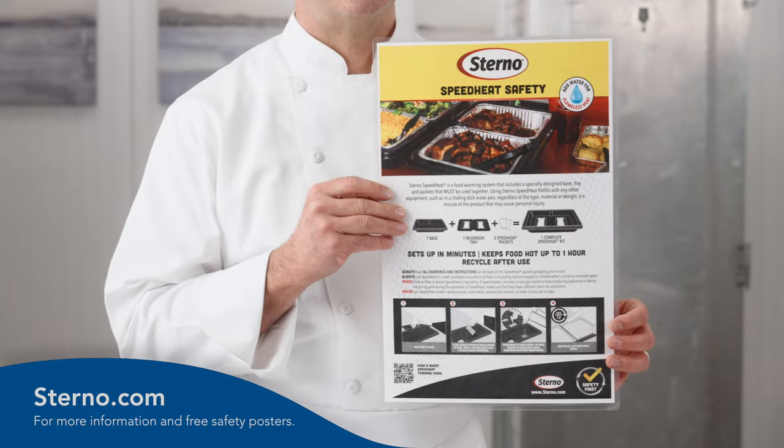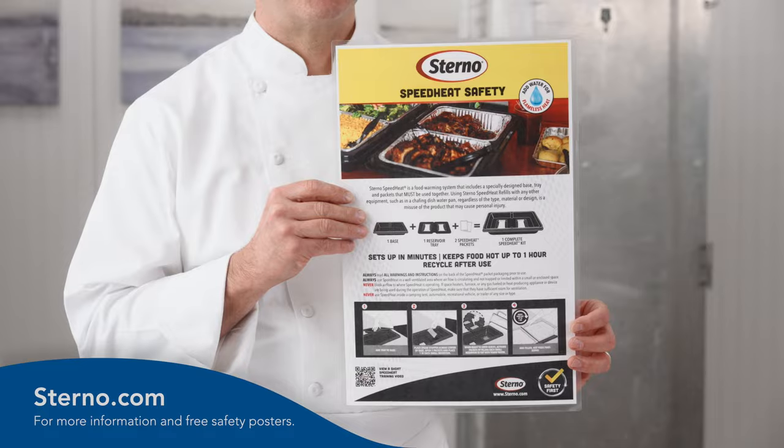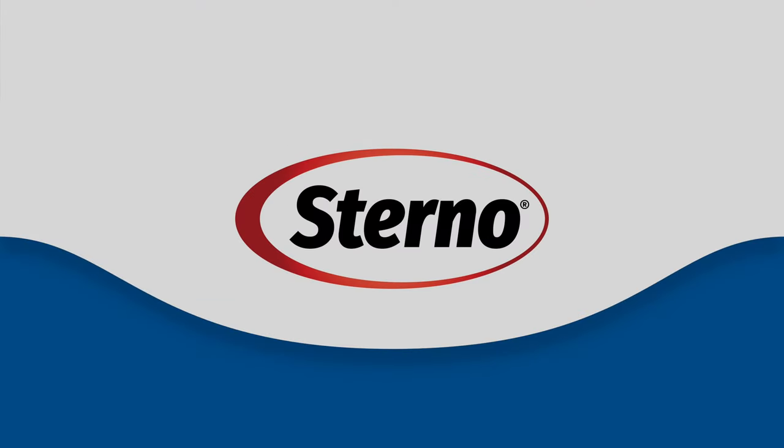For more information and to get your free safety and usage posters, visit sterno.com. Thank you for joining us today.